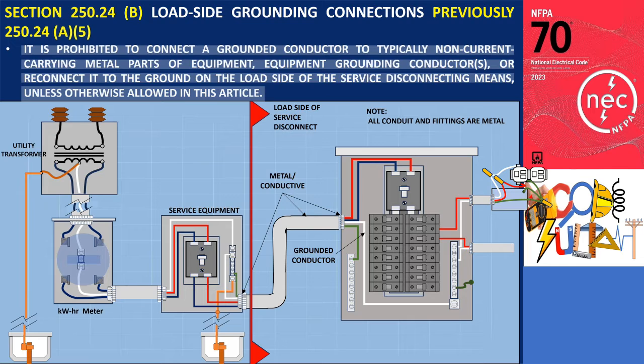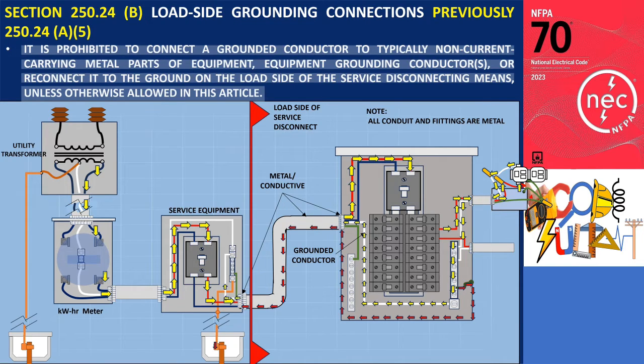When the grounded conductor, typically the neutral, is connected to the panel enclosure or any conductive metal components of electrical equipment at the load side of the service disconnect, it leads to the flow of neutral current into unintended paths such as metal piping, cable trays, cable sheaths, and similar pathways. This flow of neutral current is commonly referred to as an objectionable current.